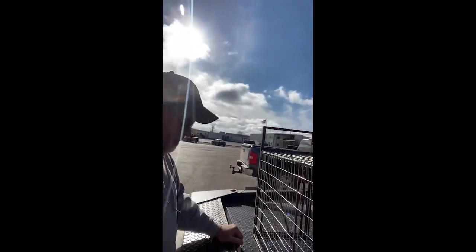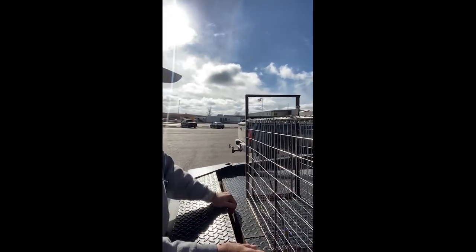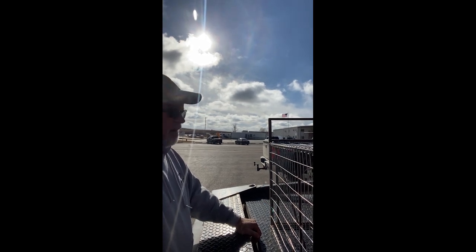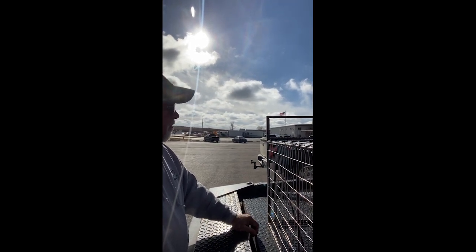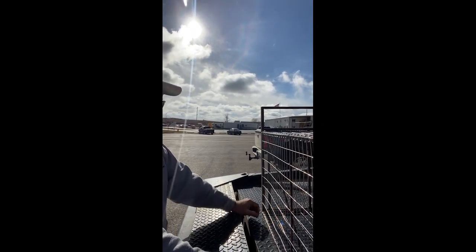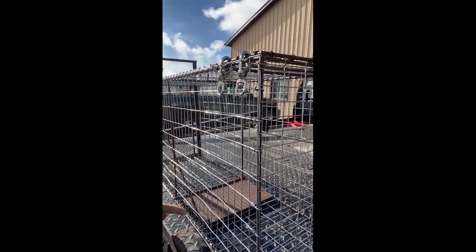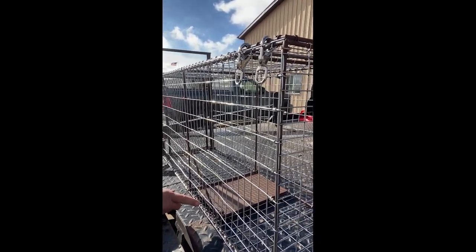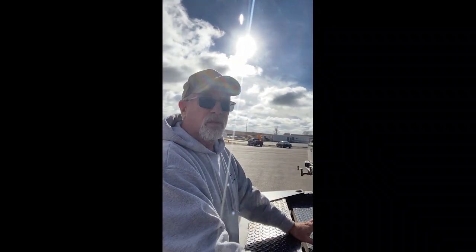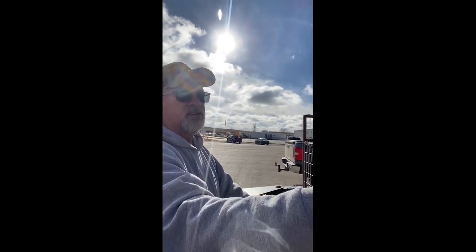The frame is just quarter-inch rod. I had to buy almost all of this material; a lot of people build it out of what they have laying around. I think the only thing I didn't buy was some rebar I had on hand. I built two of them and ended up with about $65 to $70 in materials per trap, because I had to buy everything.